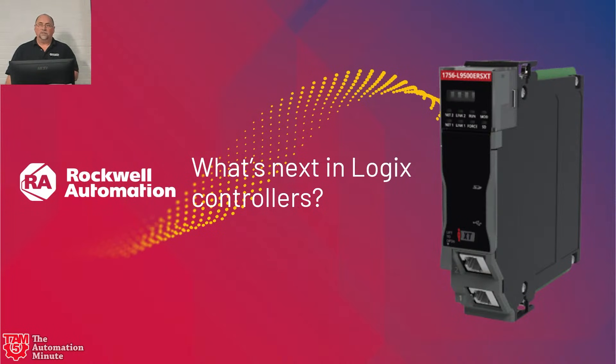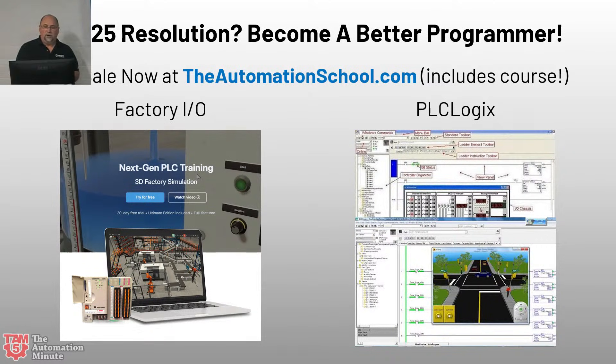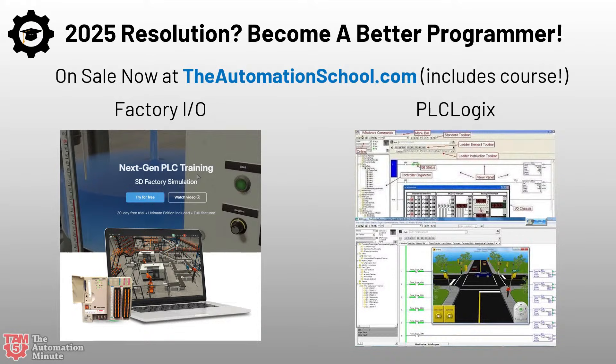Before we get into the 5590, I want to tell you about two products I have for sale at theautomationschool.com: Factory IO and PLC Logix. You will not find them less expensive anywhere in the world. When you purchase through theautomationschool.com, you get a free course. The PLC Logix course — a $5,000 value — is done and has been out for a couple of years. I'm going to refilm it next year, but you get the whole course right now. The Factory IO course is what I'm filming currently — I've got PLCs all over the training center. I'm focusing on the Rockwell Allen Bradley ones first and then going back to do Siemens. If you know somebody who could use help becoming a better programmer, these are two great tools that won't break the bank.